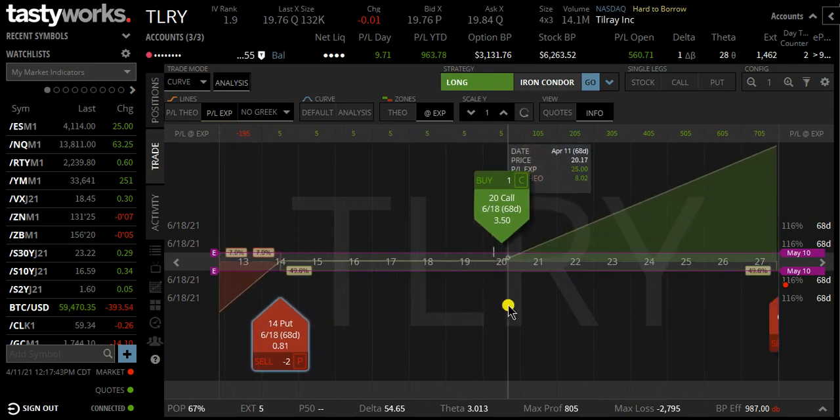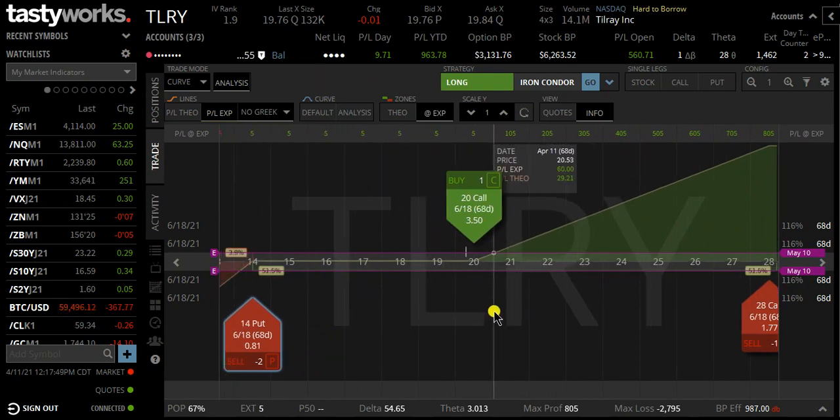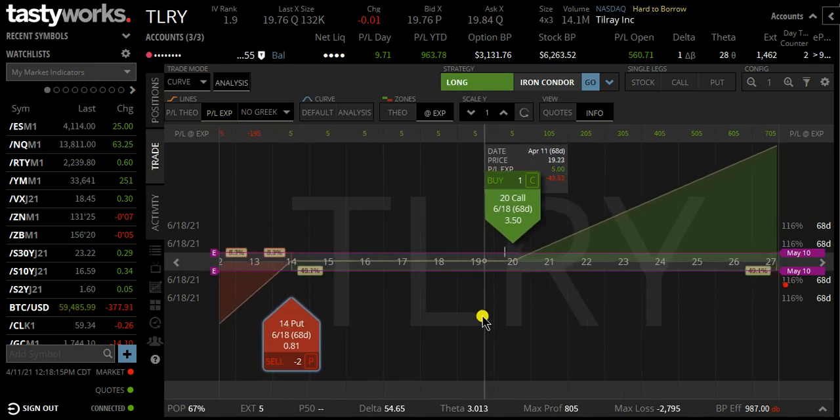On the upside, if the price of Tilray goes up, this trade will make money — same criteria as the Super Bowl. You can take it off as a scalp if you make, say, 10% to 20%. I like to hold a little bit longer and try to squeeze more profit out, holding until maybe 50% to 75% profit. It's really up to you and your trading style. This is the ratio Super Bowl — it's a bullish trade, and it's a higher probability-of-profit trade: 67% compared to a debit spread, which is less than 50% probability of profit.